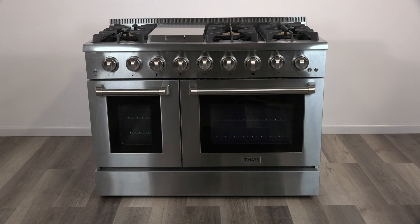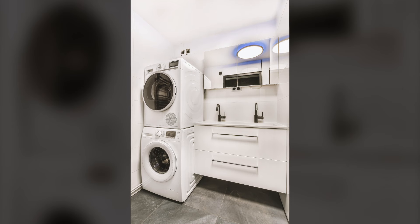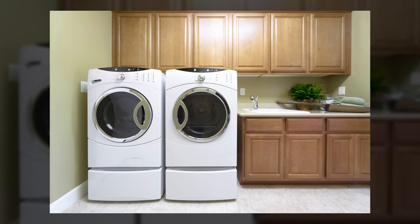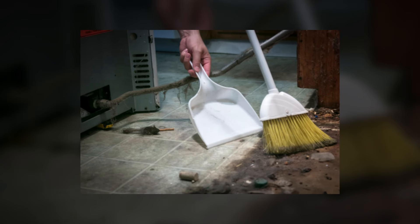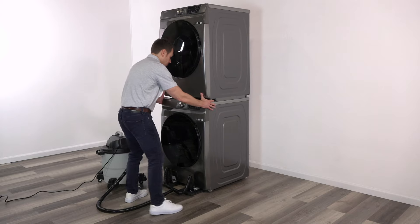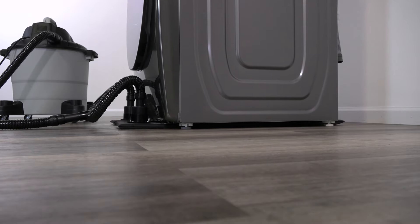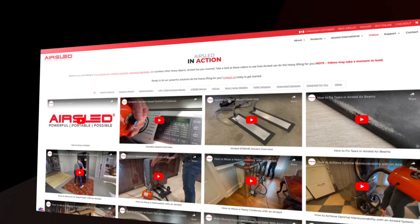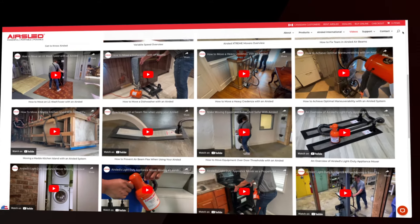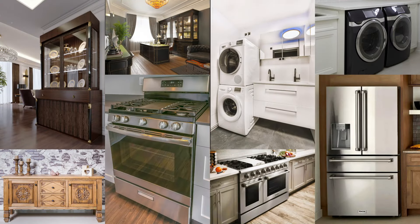AirSled Hoverblades can be used for countless residential projects by DIYers, pros, and anyone who's avoided certain tasks because of the risks and complexity of trying to move something heavy by themselves — from deep cleaning to remodeling to simply moving furniture. Now that you've learned about the amazing performance, benefits, and simplicity of AirSled Hoverblades, check out our many how-to videos on our YouTube channel and website, where we demonstrate Hoverblades and all AirSled products safely moving many common and heavy household items.